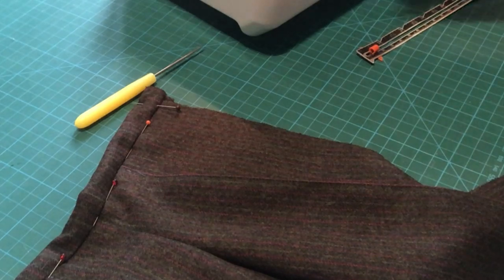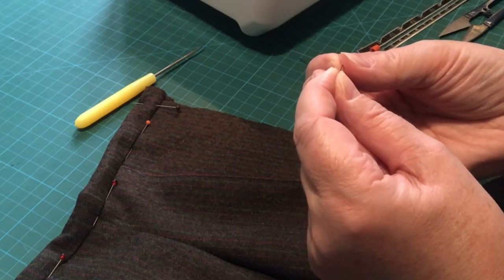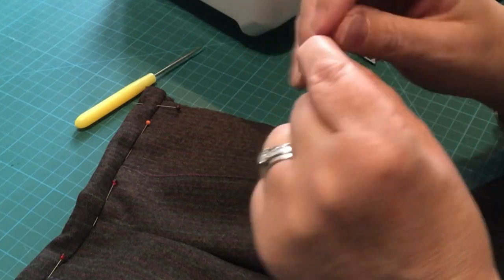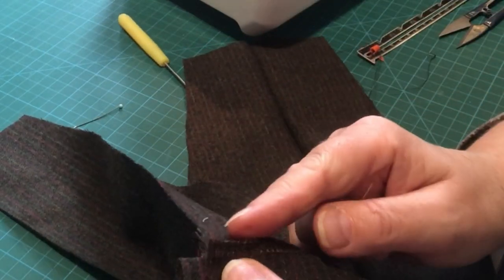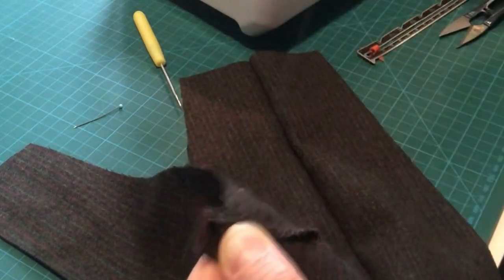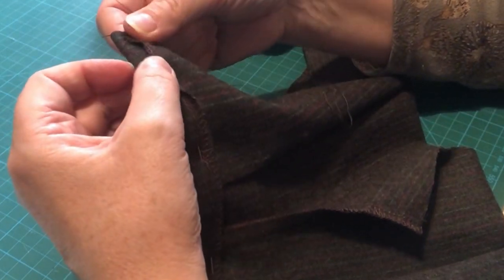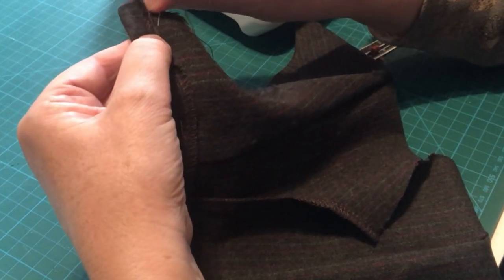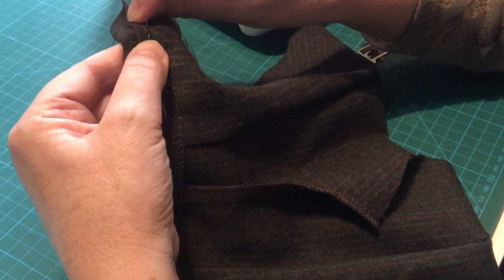Thread your needle with the same color thread as your sewing machine — only needs to be single thread, unless a child is going to be dressing and undressing Bramble, in which case you might want double. Fold the overlocked edge out so you can see the stitch line for the waistband. Do a couple of stitches in place to anchor the knot. Holding the edge back you can see the stitch line and just take a stitch — it's quite easy sewing because you've got the back of the waistband and the seam allowance to stitch into.